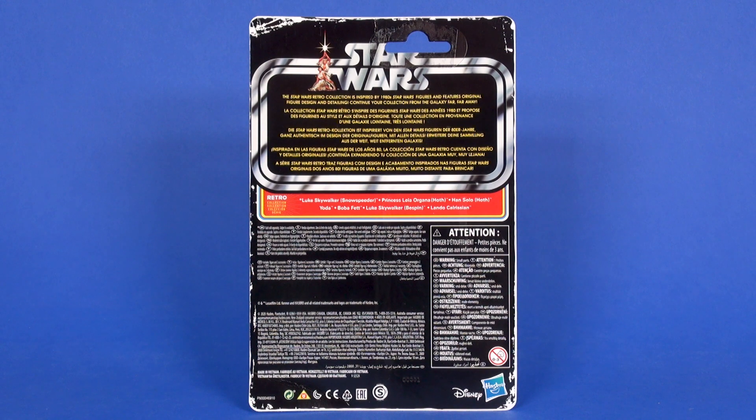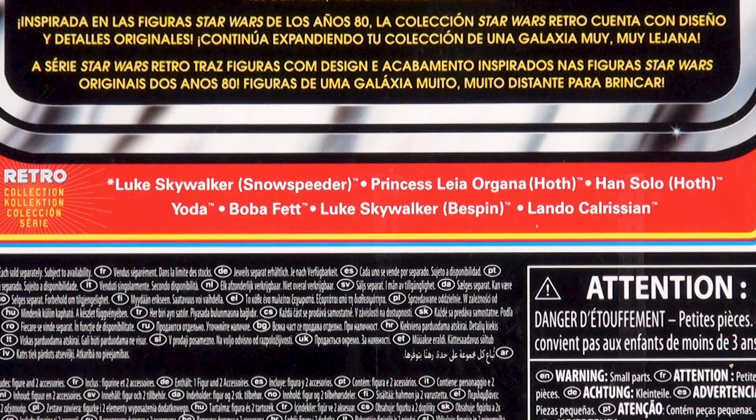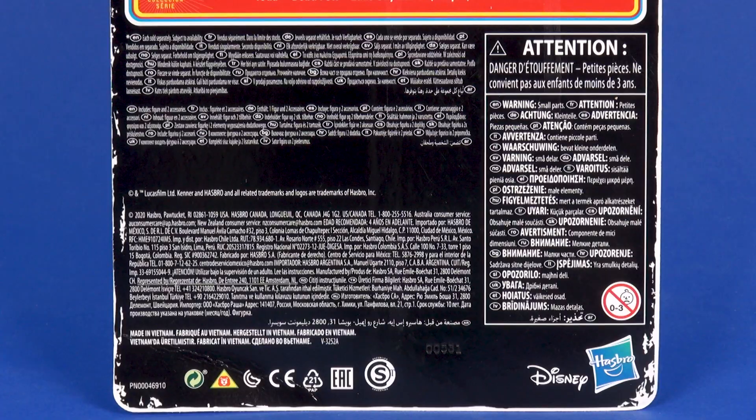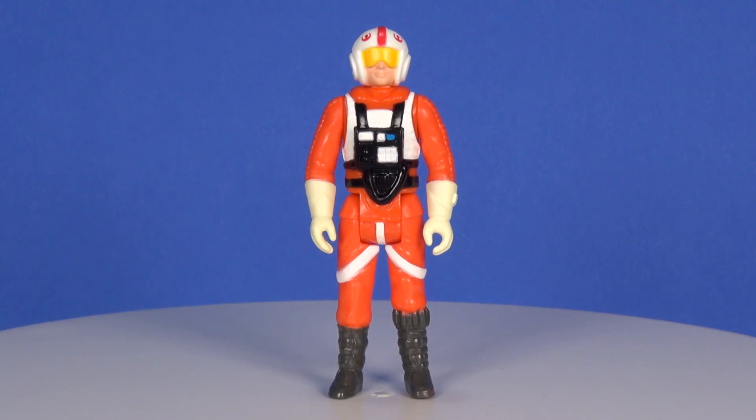On the back side, things are mostly the same as the rest of the retro collection. The top portion gives a description that this is inspired by the 1980s Star Wars figures. In red, there's something a little new — an extra callout for the Luke Skywalker snow speeder release, which is not listed on the other individually carded figures. The bottom half of the card is your legal information.